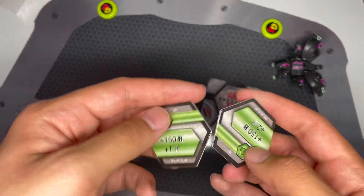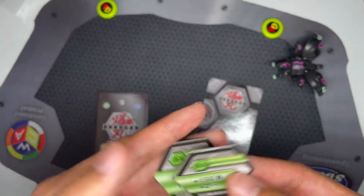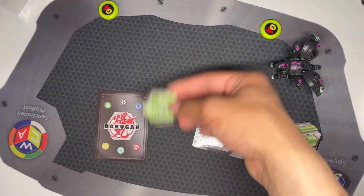Now let's take a look at the cores. Two green fist — 150 plus 2 and 150 plus 1. This one is the best BEE boost in green fist, so this is good. This one is just a less good version, so not amazing.